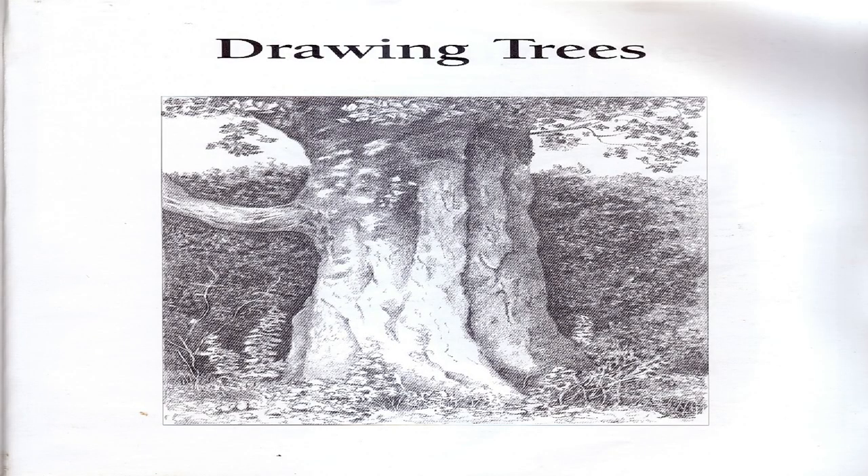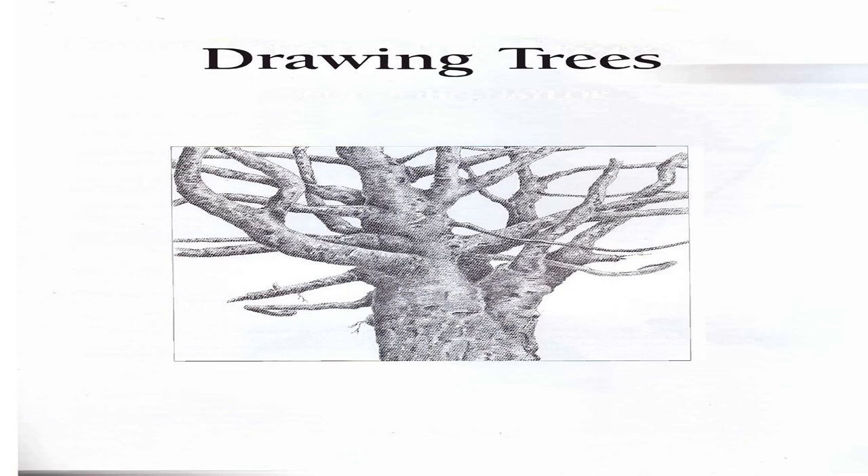Drawing trees. Please feel free to pause the video while you try to draw.